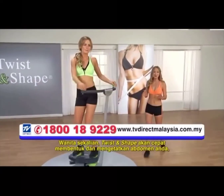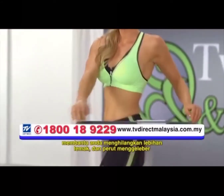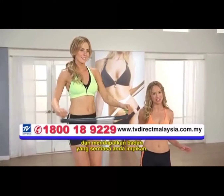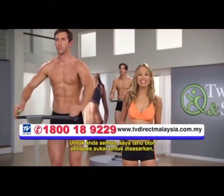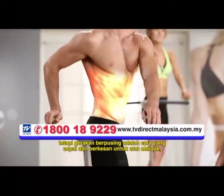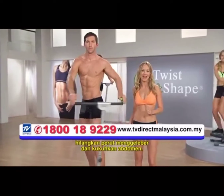Ladies, the Twist and Shape will quickly tone and tighten your abs, help you lose that muffin top and love handles, and get that body you've always dreamed of. For you guys, I know obliques are hard to target, but the Twist and Shape is a quick and effective way to work the oblique muscles, eliminate those love handles, and strengthen the abs.